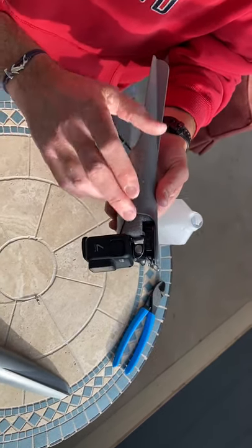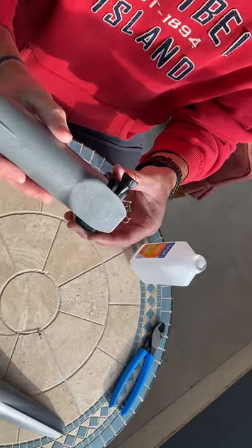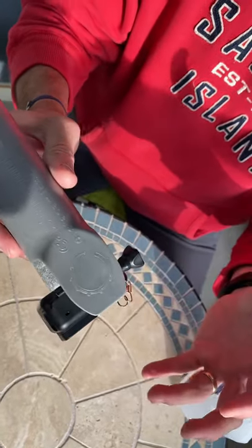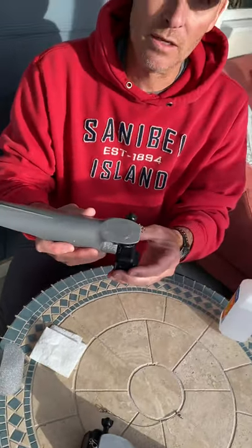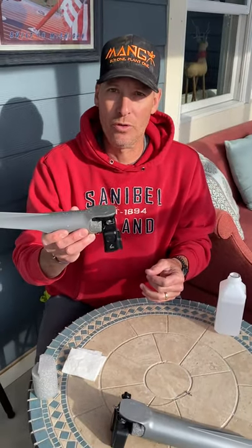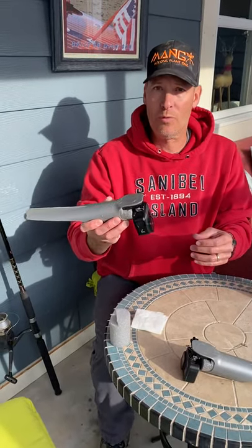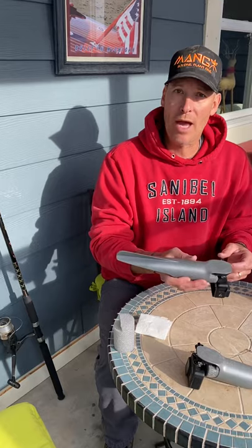The 2-inch foam will give you clear, steady video at roughly two to six feet, depending on how fast you reel the Castacam back in. The Castacam is designed like a lure — the faster you reel, the deeper it will dive.